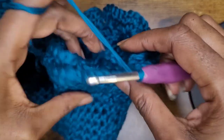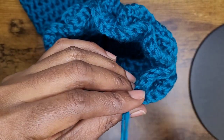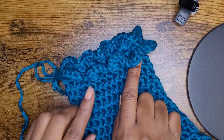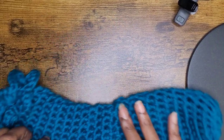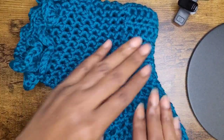Chain one. At the end of the row, I've made my last ruffle — slip stitch into the next stitch and chain one. If you're satisfied with that, you can continue. Or if you want to make another row of ruffles, you can do that. When I come back, I'm going to show you what those ruffled socks look like.